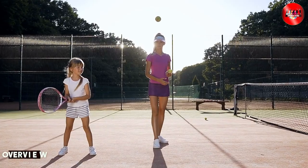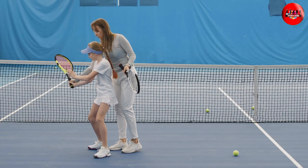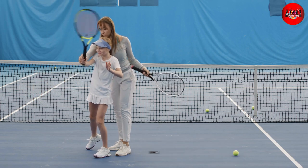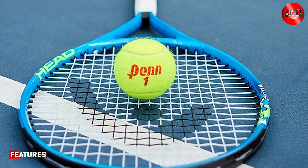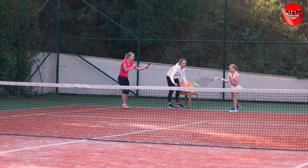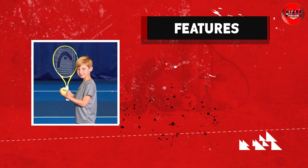The Head Speed Kids Tennis Racket is a lightweight and durable racket that is perfect for children aged between 8 to 12 years old. It comes in a sleek and stylish design that will definitely appeal to kids who are looking to make a statement on the court. One of the most impressive features of this racket is its construction. It's made of high-quality materials that ensure its durability and longevity, which means that you won't have to replace it any time soon. Additionally, the racket's lightweight design makes it easy for young players to handle and swing, giving them better control and accuracy when playing.